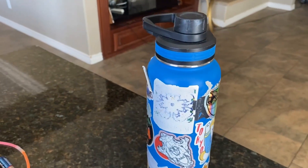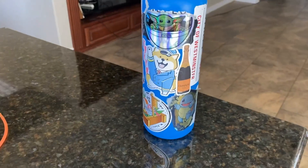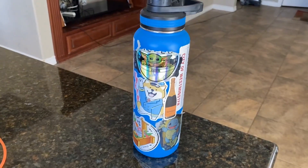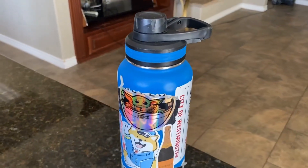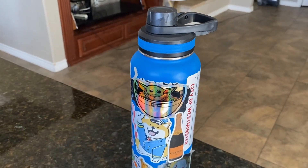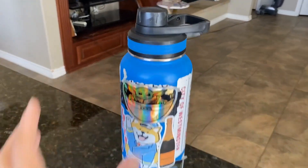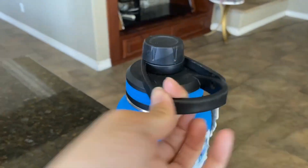It does come with two straws as well. This is what it looks like — it's really cute. It does hold a lot of water. This is perfect literally for any outing, especially hikes, if you're trying to take it to work, or if you're trying to take it to school. It's a perfect size so you can carry a lot, and the handle works really well too.